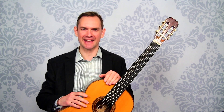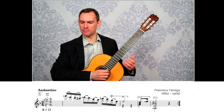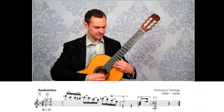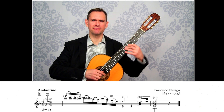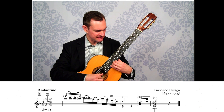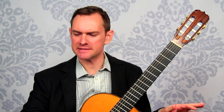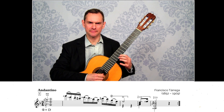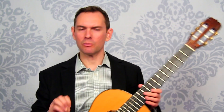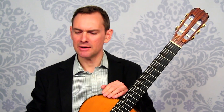Let's say that we have a passage — this is the opening of Capriccio Arabe — and we just can't get it fast enough; it always seems to be too slow. One way to speed it up is to just keep playing it over and over, put on the metronome, and turn it up one click at a time. That way is great, but it's not the most effective way.